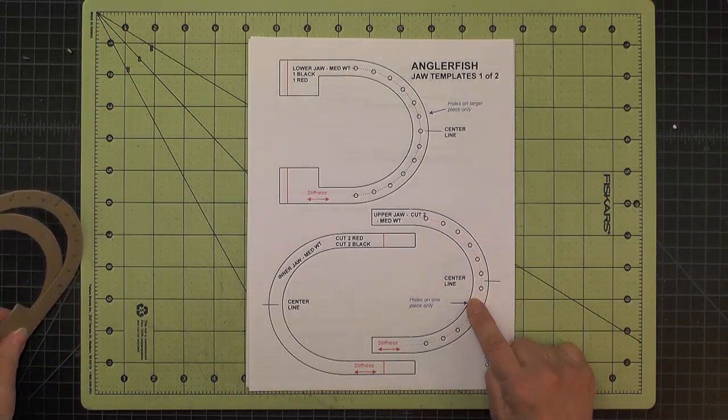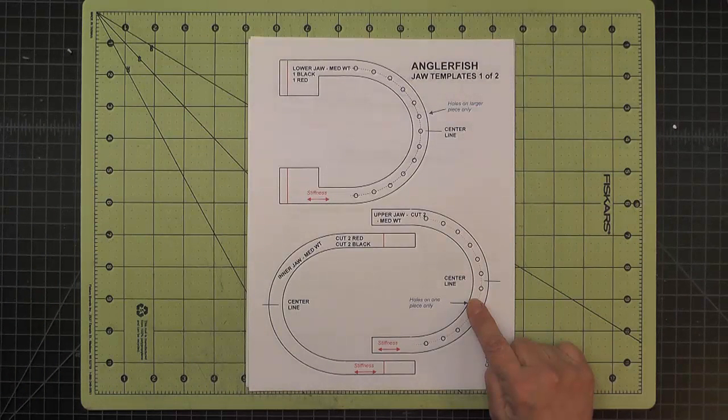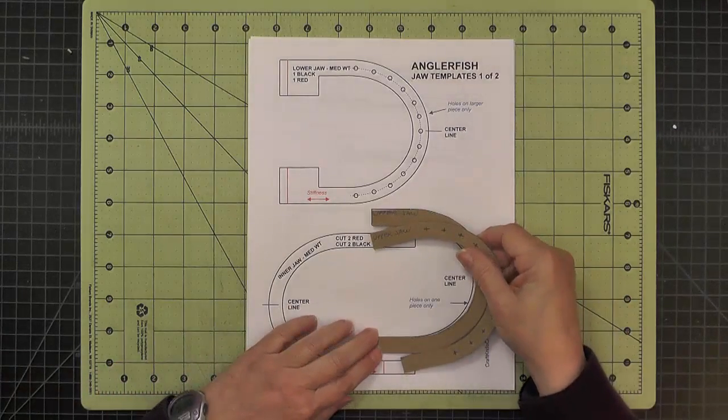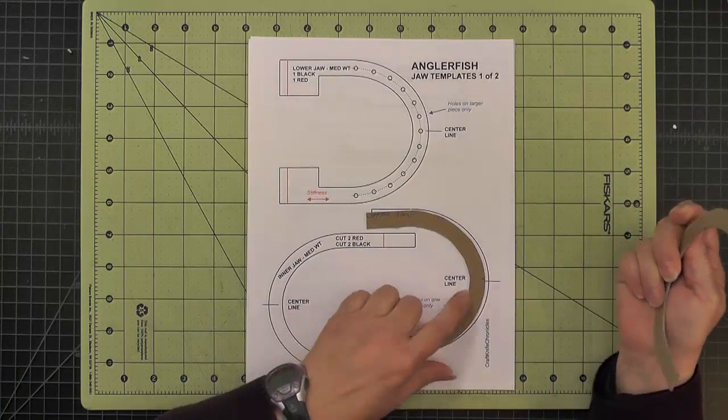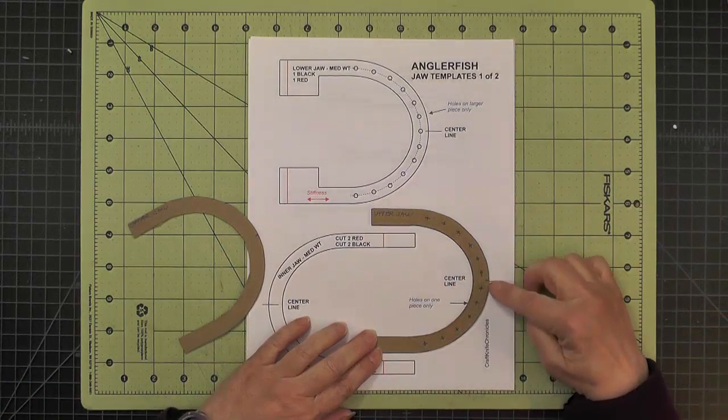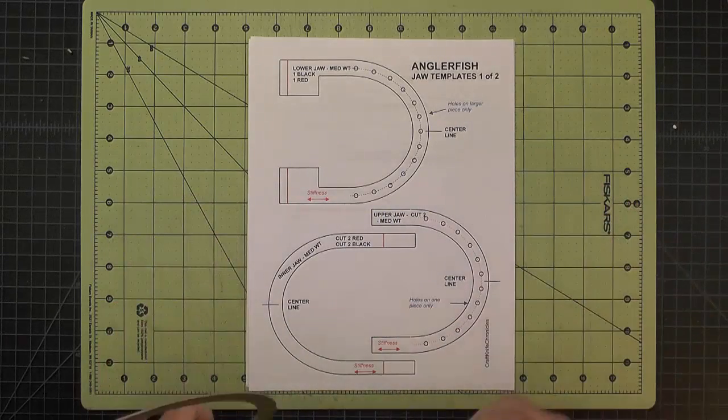Next, the upper jaw is again out of medium weight chipboard. We're going to cut two of those, and they're both cut the same length. I've marked my tick mark for the center, and I've marked holes again on just one piece — it says here, holes on one piece only.